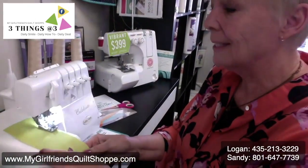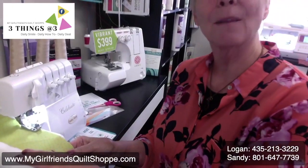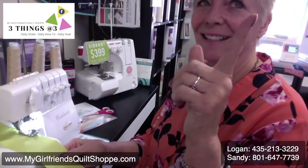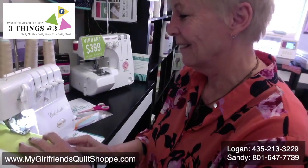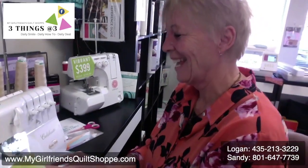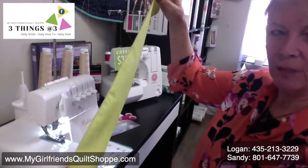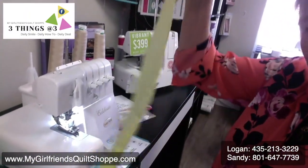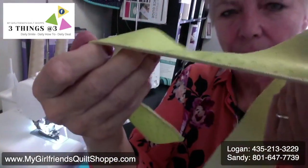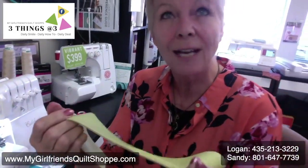This is the bottom part of my ruffle on the Celebrate Serger. There is my rolled edge — isn't that pretty? Look at the back of it too. There's my rolled edge and this is my ruffle. I mean, how easy is that? You want to have a nice edge on it.